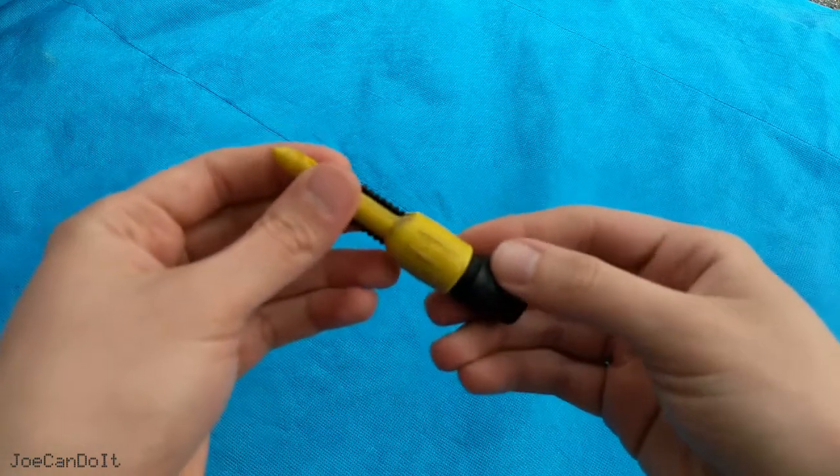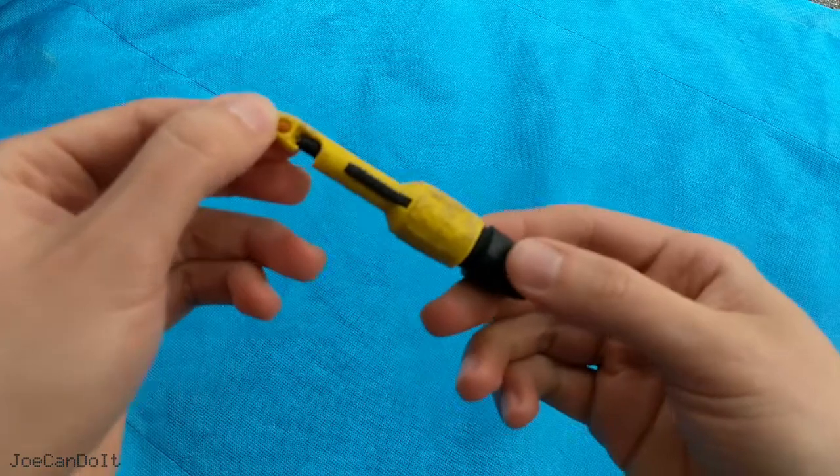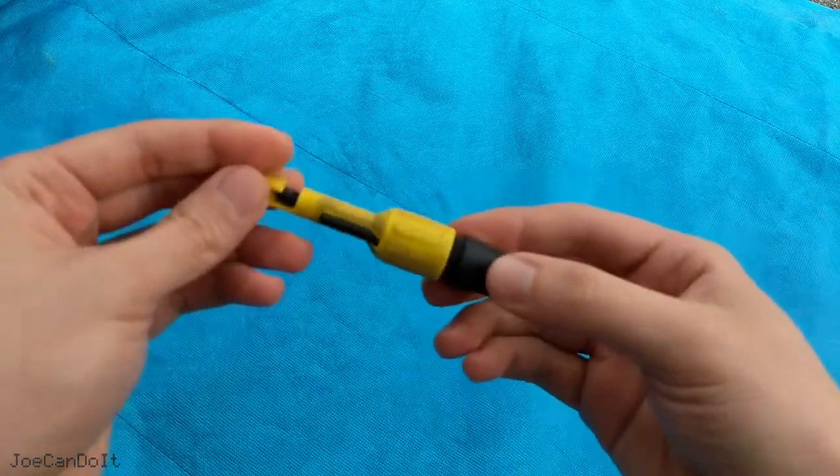I always use this tool when I'm testing wires in the car, but where it really shines is getting to a wire that's very difficult to access. I'm going to demonstrate that for you right now.